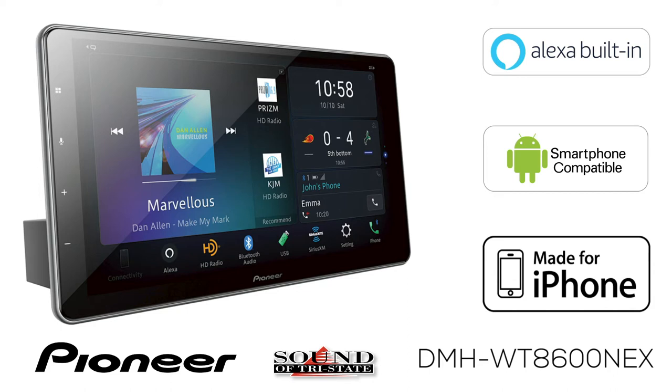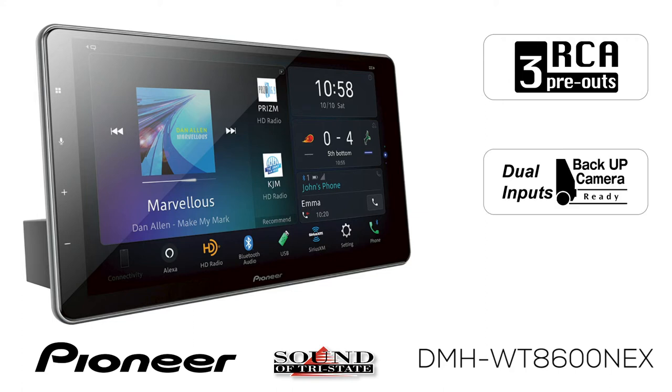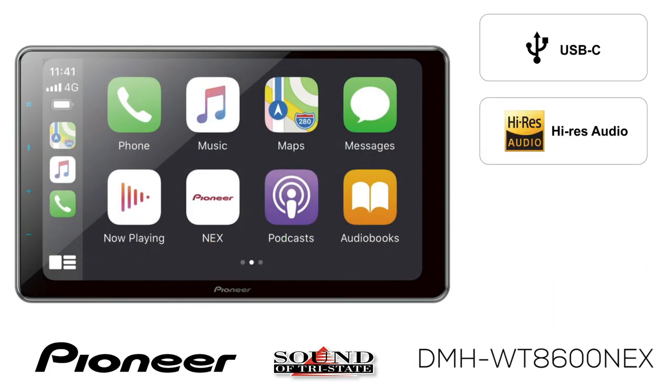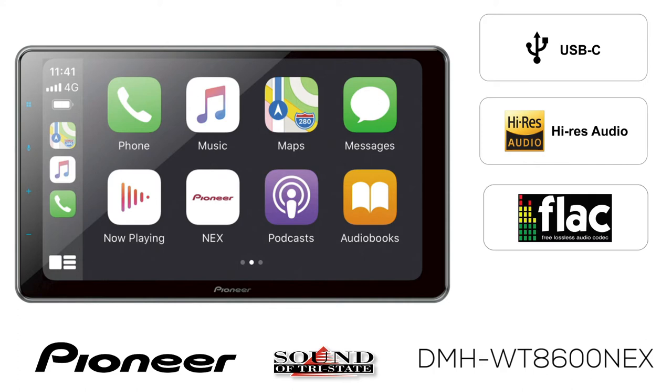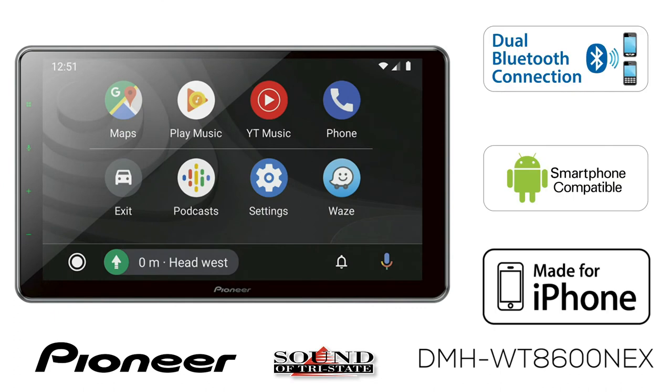The DMH-WT8600NEX has three sets of RCA outputs for operating external amplifiers, and is backup camera ready and SiriusXM ready. The USB-C port can be used to connect your phone and play back high-resolution audio music files and high-definition video files. The system also features built-in Bluetooth for both hands-free calling and wireless streaming audio.